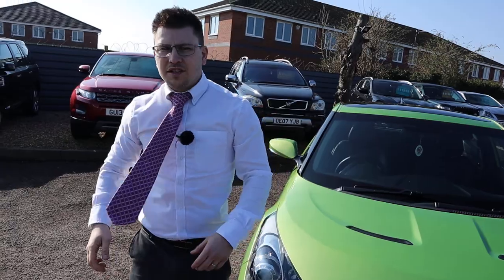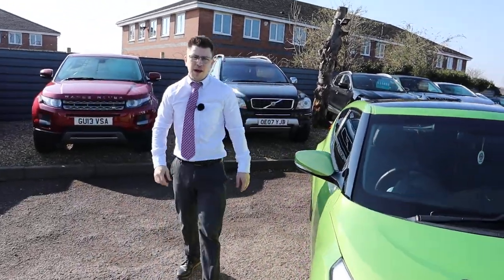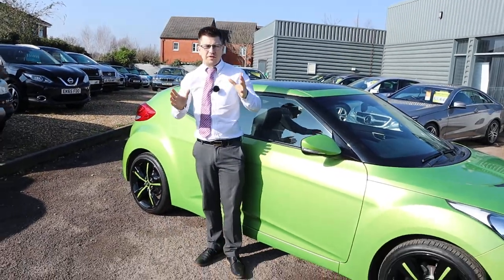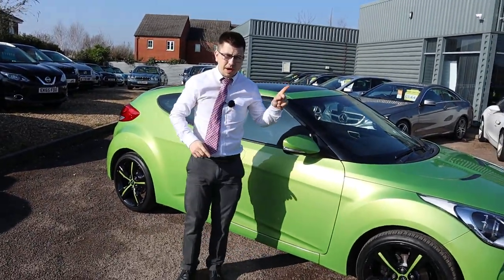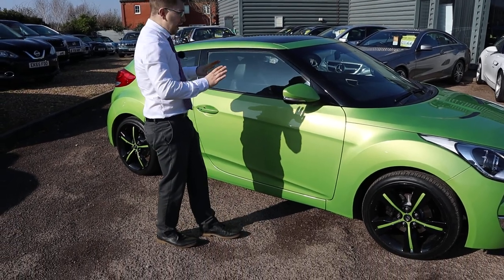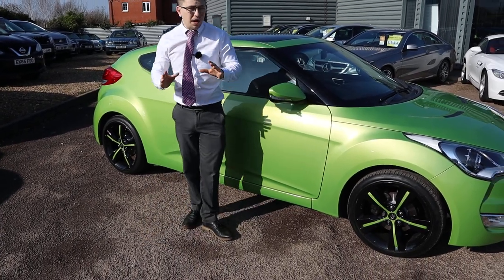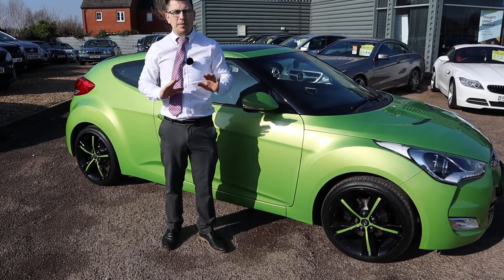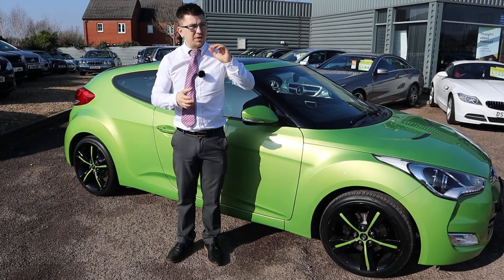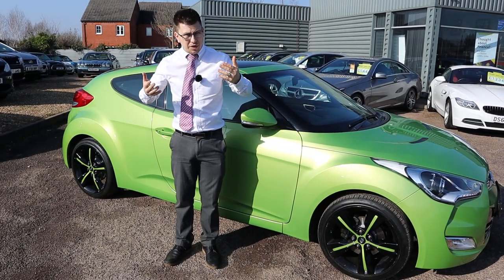I can't imagine there are hundreds of thousands of these on the market, but you might have narrowed it down to a couple or three that you're going to go and have a look at. Well, let me tell you why you should be buying this one. Not only is it flawless in my opinion — I can't see a single blemish — the paperwork is absolutely stunning too.